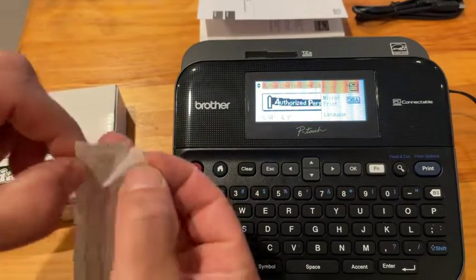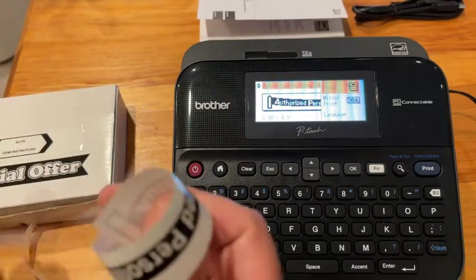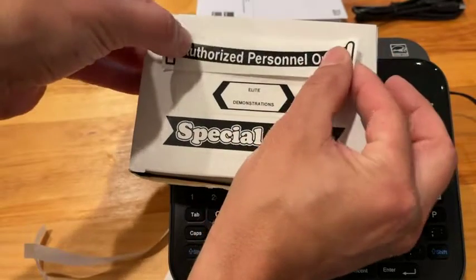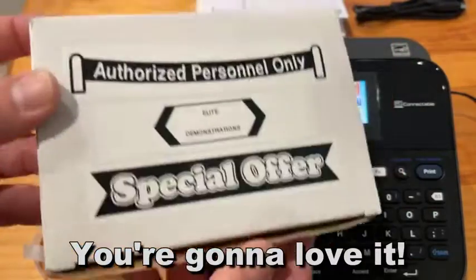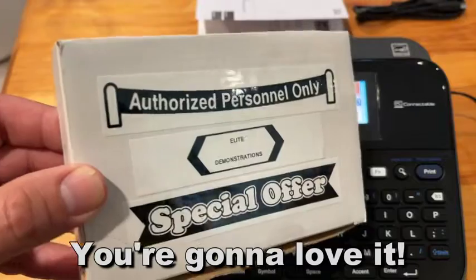Start labeling everything — you can do labels for your candles, your folders, your trifolds, whatever it may be. It's absolutely fantastic, and that P-Touch editor is so easy to use. Thanks for watching. I'm Adam from Elite Demonstrations. We only show you products we own and love — and I definitely love it, and you will too. Thanks for watching, adios amigos.